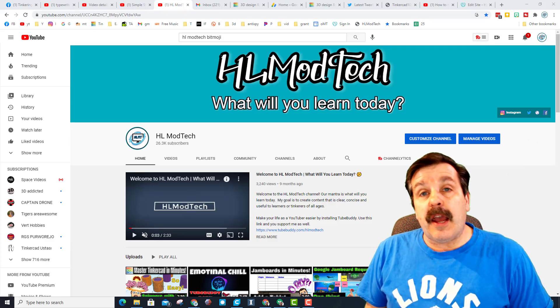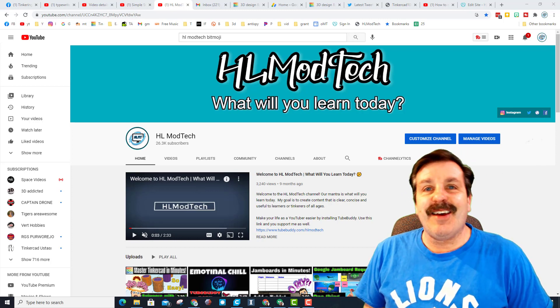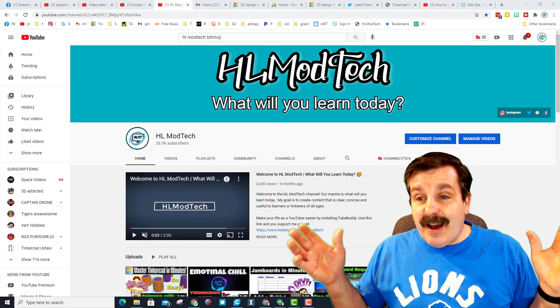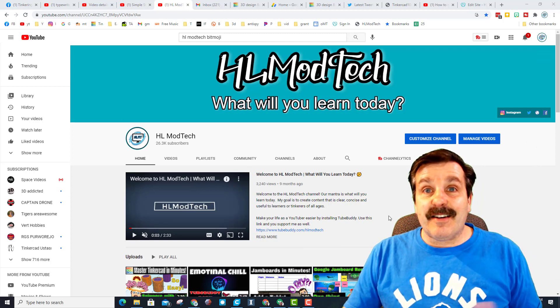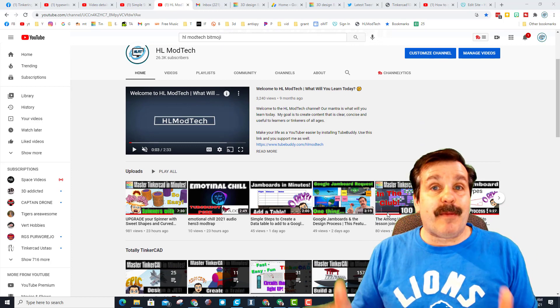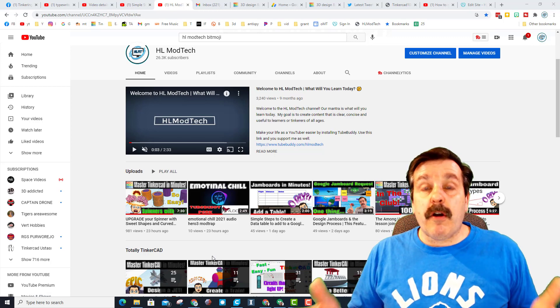Good day friends, it is me HL My Tech, and it's a great day for a channel update. First things first — I post a ton of videos about a ton of topics. I try to keep it organized, but it covers the gamut of all the possible things you could learn about in my classroom or just things I find interesting. I've got groups to try and organize it, but there are a lot of videos.